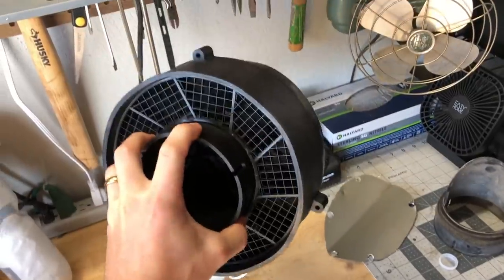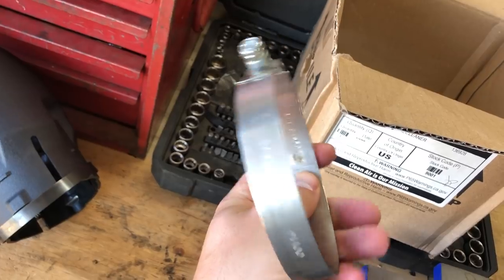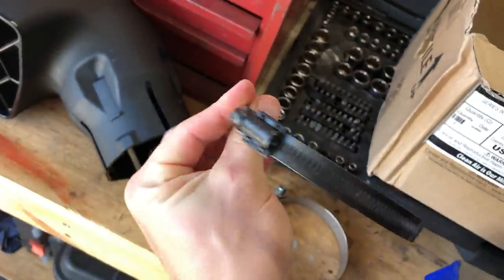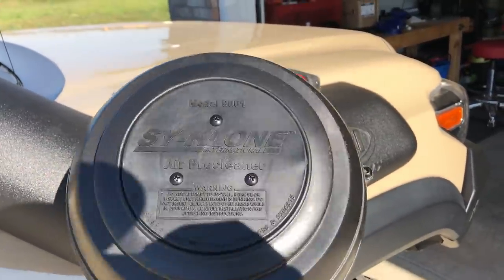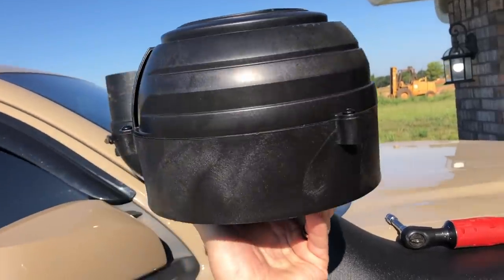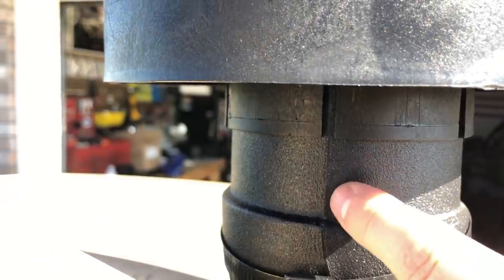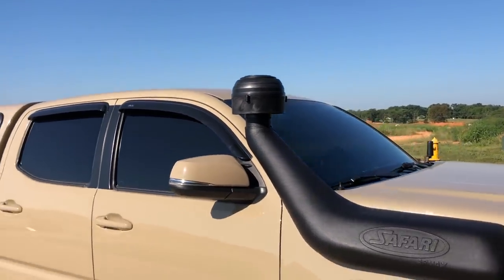Besides the added benefit of cleaner air, this has no maintenance — you don't have to service any bearings. The hose clamp style that comes with the cyclone is really nice — I like it a lot better than the one that comes with the Safari snorkel. It's black on black and just looks so much better. To make sure you put this on correctly, the little ejection port goes in the back — not the front or the side, it goes in the back. Line up this end of the plastic with this little line to get it centered, then tighten the hose clamp. Man, that looks totally killer — I love it, it's like a freaking submarine!